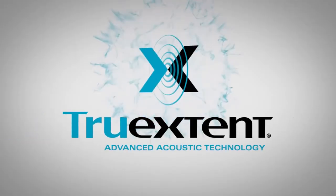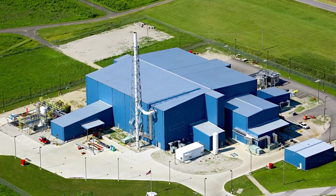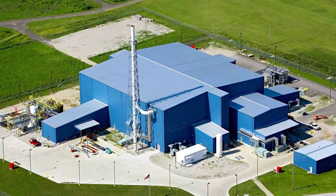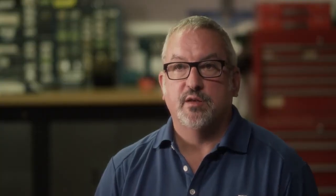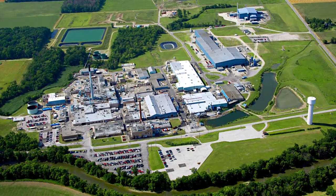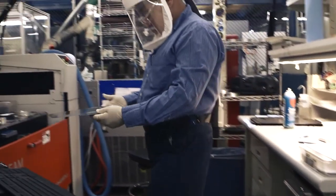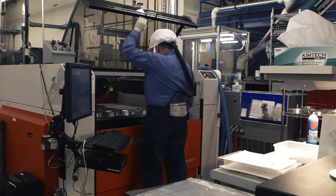All Persona speakers use tweeter and mid-range beryllium diaphragms. We're using true extant material which is pure beryllium. The material is brought to Ohio where it is refined into pure beryllium, cut into small thin cards and sent to our facility in Fremont, California where we then roll it into very thin film with a very precise heat and pressure process.